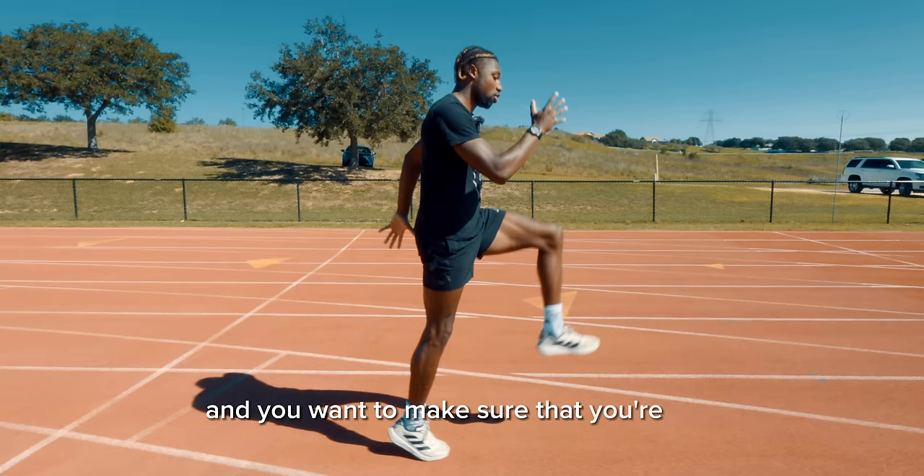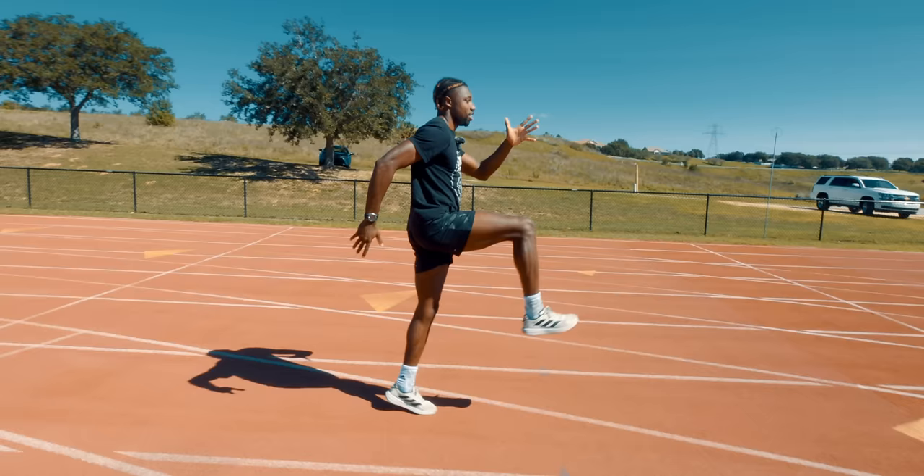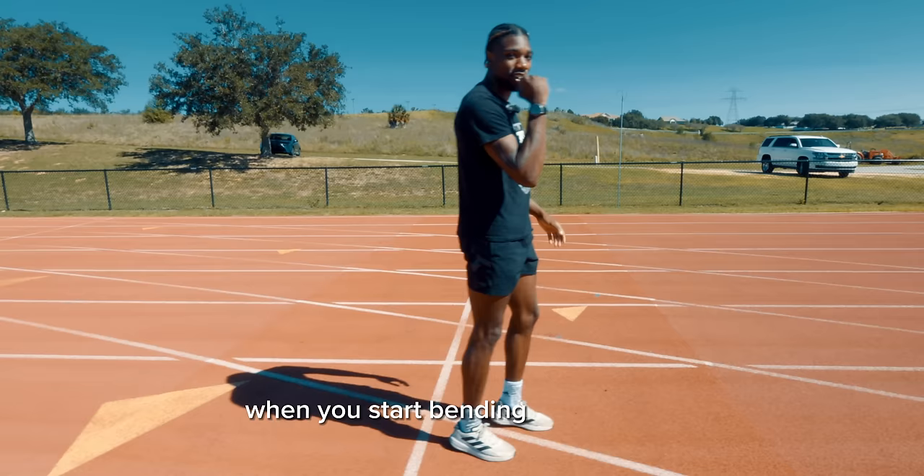As sprinters, we run on our toes or on the balls of our feet, and you want to make sure that you're also getting your arms engaged. You want to have the same front side as you have on the back side. When you start bending your elbows, you start bending your shins, which means they're going to land behind you — and you want it all to be in front of you.